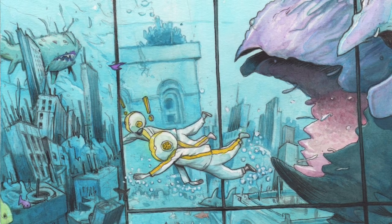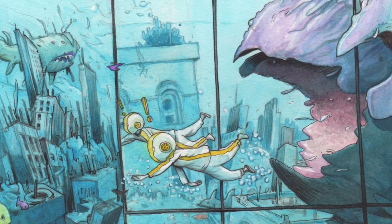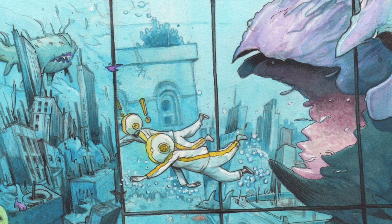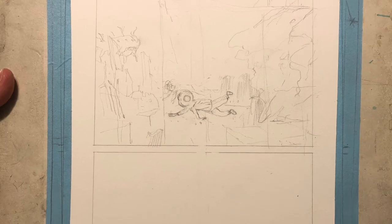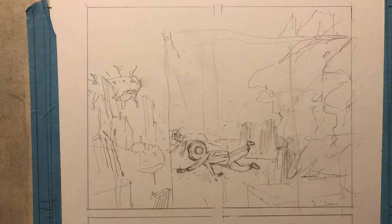Hi there, this is Farrell. Welcome to the video. It's page 14 of issue 2 of Robot Todd. This is a fully watercoloured comic that I've been working on slowly over the last couple years.